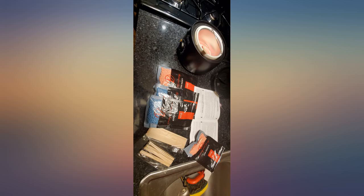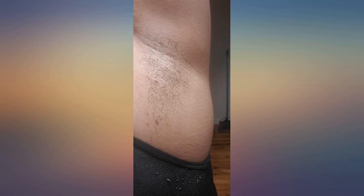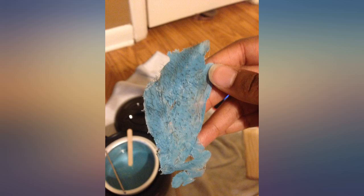This is my first time waxing myself and the first armpit was a little painful. I realized that the trick is to just do it fast — a quick pull that's parallel to the skin is the best way to do this. You're ripping your hair from the root, so of course there's pain involved. However, I think the spray that's provided in this kit helps the process.